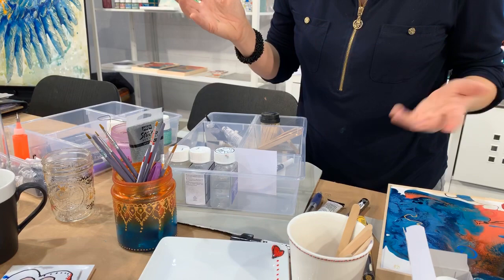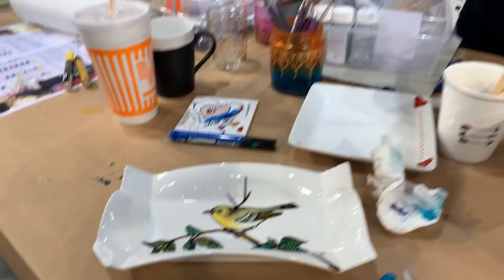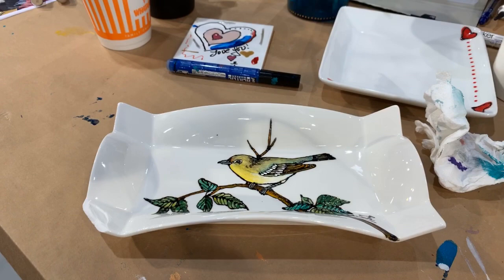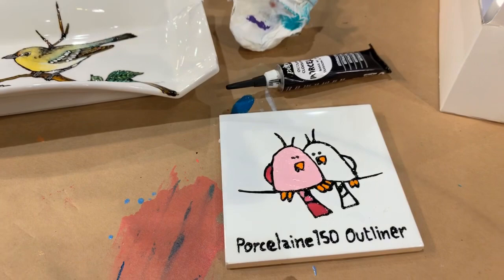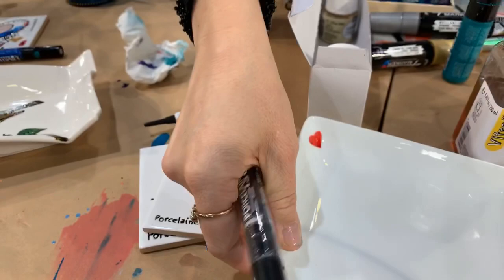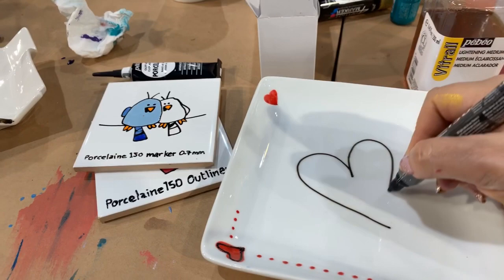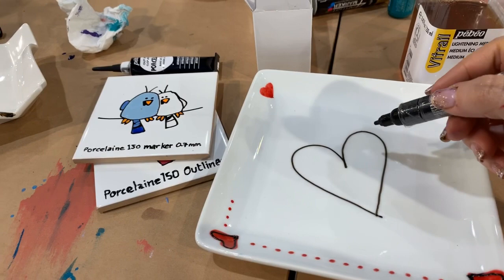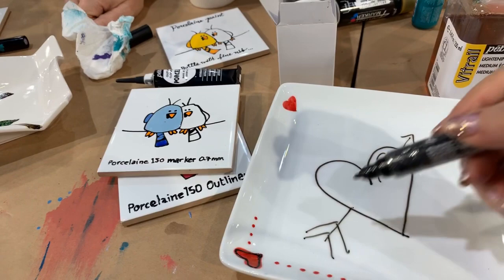There are two different collections: the porcelain line for china and ceramic, and the glass line. You can use an outliner — see that texture — this is the porcelain outliner. You can also use a porcelain marker for drawing. They're nice and smooth, and they're permanent once baked. If you're just decorating it's fine without baking, but if you want it outside or in the dishwasher for everyday use, you bake it. You can use any type of white china or porcelain.